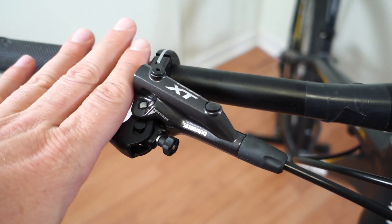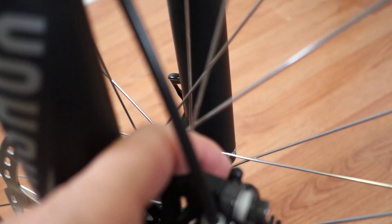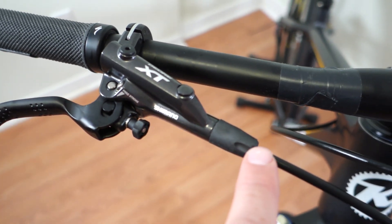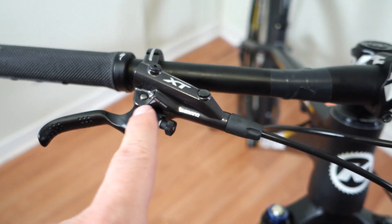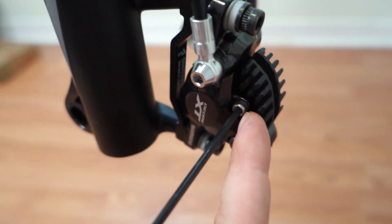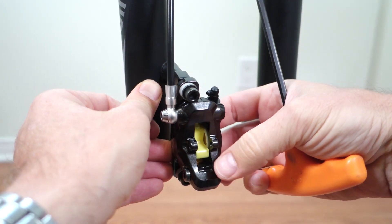For the bleeding step, start with the lever roughly parallel to the ground — that is one of the bleeding ports of your brake system. The second one is on the caliper, covered with a little rubber cap. With the bike on the stand, remove the wheel and replace the pads with the bleeding spacer or bleeding block, using the same pad pin to hold it in place. You'll most probably have to loosen the caliper bolts because the bleeding block fits in from the opposite side.